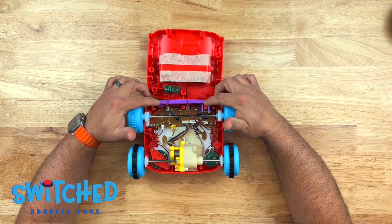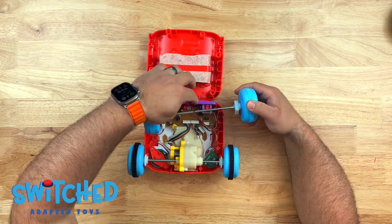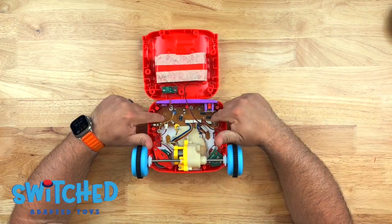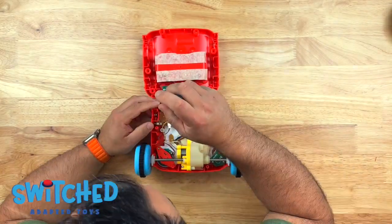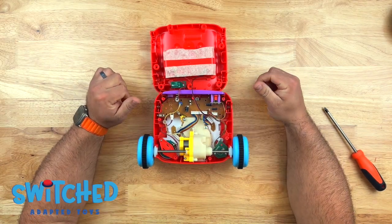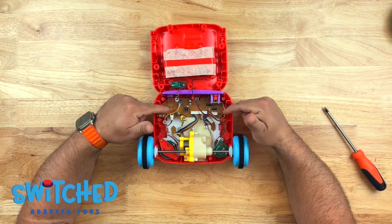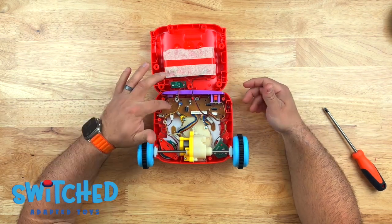This is the front of the toy right here. We need to get to this circuit board, so I'm going to remove these wheels to get them out of the way. There are four screws that hold down this circuit board. There are a bunch of wiring harnesses attached to this board — I'm going to start by removing this one, which should allow me to flip the circuit board over so I can see the bottom side, which is really the top side of the circuit board.